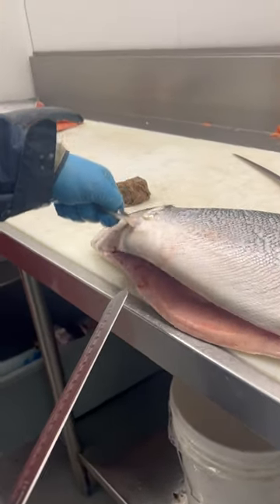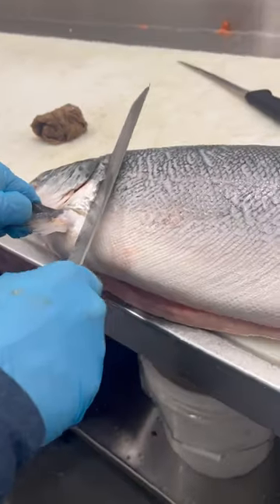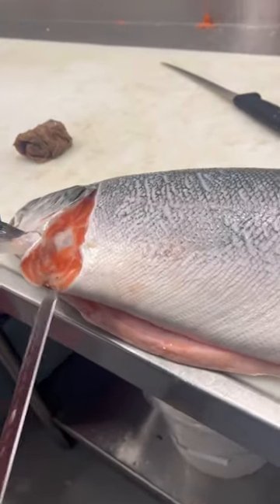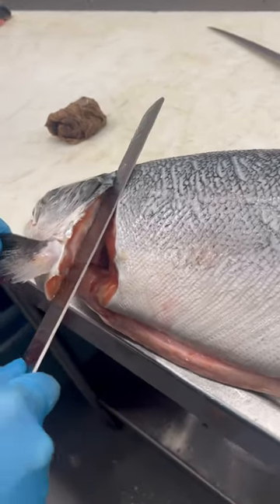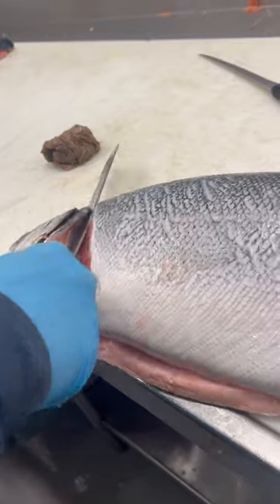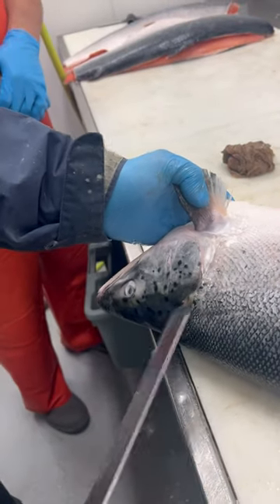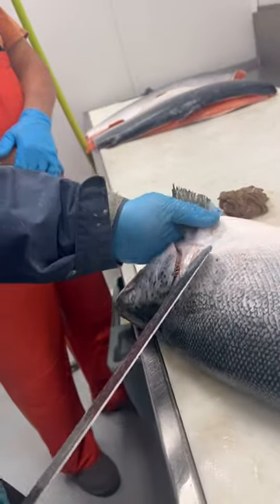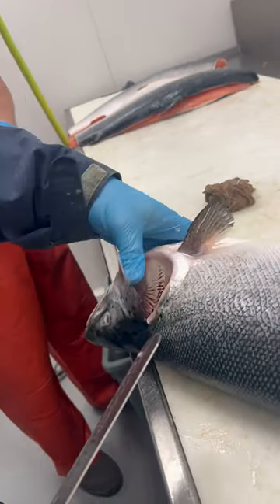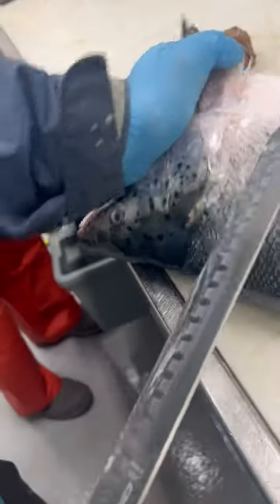Right here — if I'm grabbing that collar you can see a line, so I'll make that line. Now that my knife is in there I'll push forward and up to the top of the head. Flip over, same thing — just behind the gill plate. These are the gills, this is the plate, and it's like a bone.